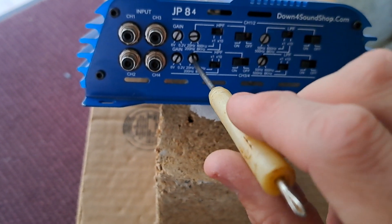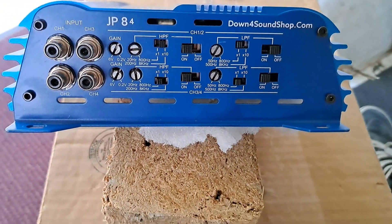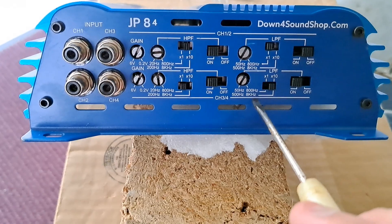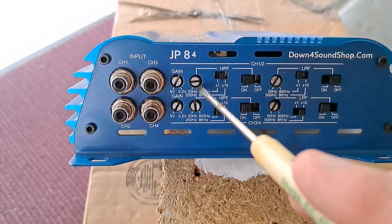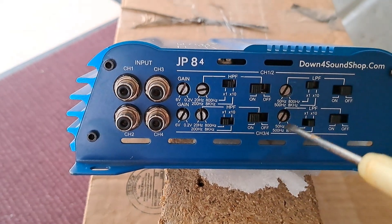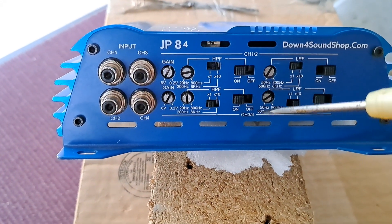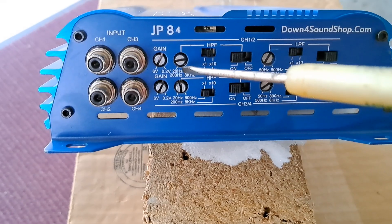We're going to band-pass this from 80Hz to around 3.5kHz where the tweeter was set. So we're crossing our mid around 80Hz, and then we want to cross it up to around 3.5kHz. We're going to turn our low pass filter on and turn our multi switch on — this will allow us to adjust 500Hz to 8kHz. We set our crossover point on the tweeter about here, and we're going to turn our mid up to around there. Ideally this will be playing from 80Hz to around 3kHz, and then the tweeter would take off at 3kHz and up.